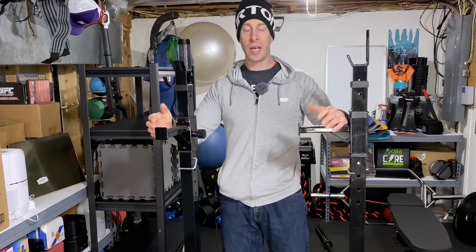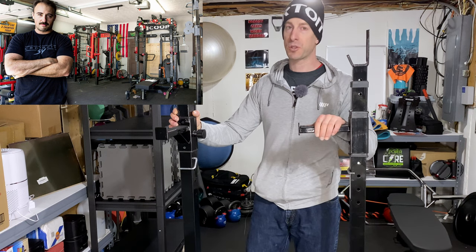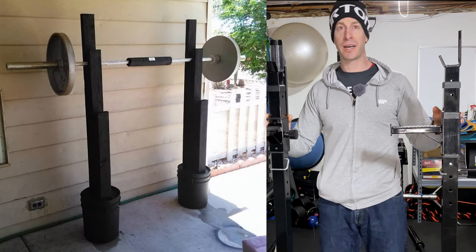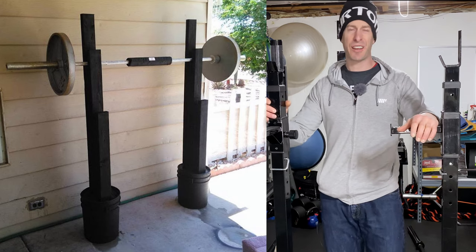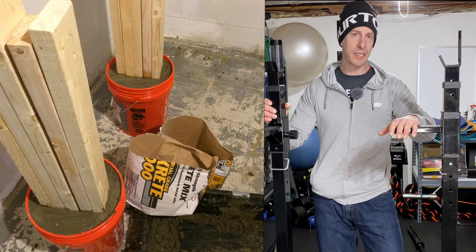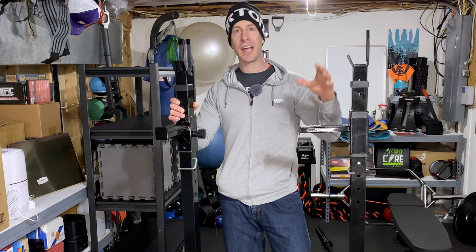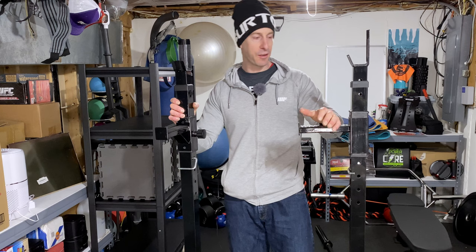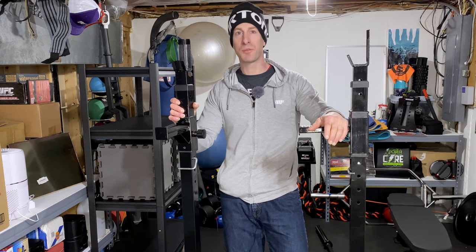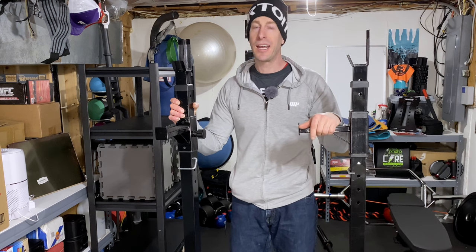Coop over at Garage Gym Reviews — awesome channel, definitely subscribe — actually showed how you can make these out of Home Depot wood and a five-gallon bucket for like $35 to $50. But I would say don't bother making your own. There are so many of these on Amazon and Facebook Marketplace at very reasonable prices, and they're going to perform better than Home Depot buckets, store better, be more functional, and save you a lot more time. Even though I love DIY home gym stuff, you never save as much money or time as you think you will.